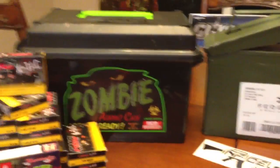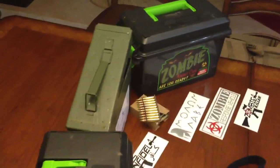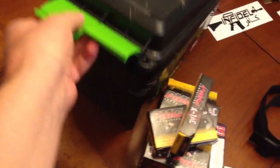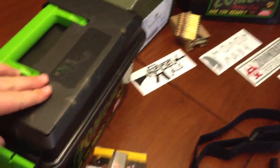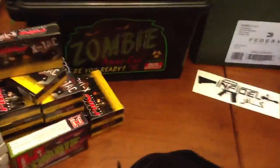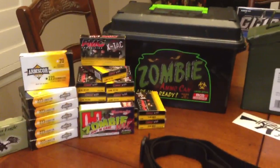I also got these zombie ammo cans — they're really cool and actually really big. Look how large they are compared to the skinny 5.56 rounds. They seal up real nice. I got those from Cheaper Than Dirt for like $10 a piece, and I really enjoy having them. It fits the theme of the gun, and if you guys are into the zombie apocalypse theme, which is pretty fun.